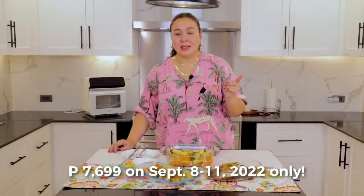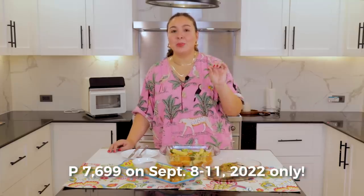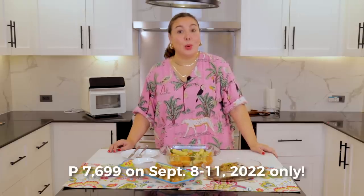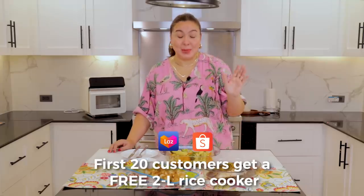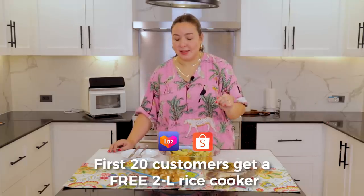So we finally come to the end of our vlog. We have cooked all three dishes using just one appliance — the Tejin steam air oven. I want to remind you that if you got impressed the same way I was, you can get it between September 8 to 11 at Lazada or Shopee for a special price of ₱7,699 only. Delivery will be really fast because it's coming from a local warehouse, and the first 20 customers on Lazada or Shopee get a free 2-liter rice cooker. This is really a good kitchen appliance. Thank you for joining me — until my next vlog. See you again next week. Bye!